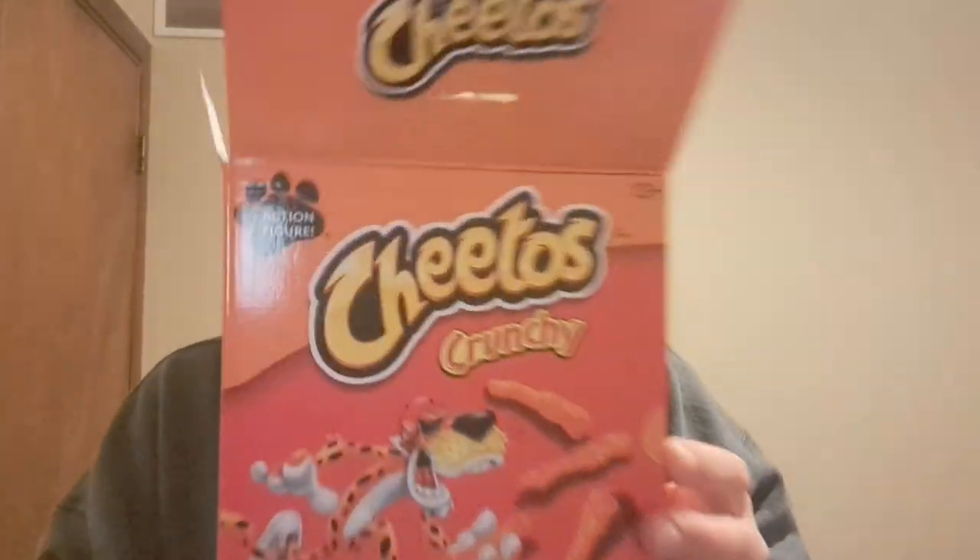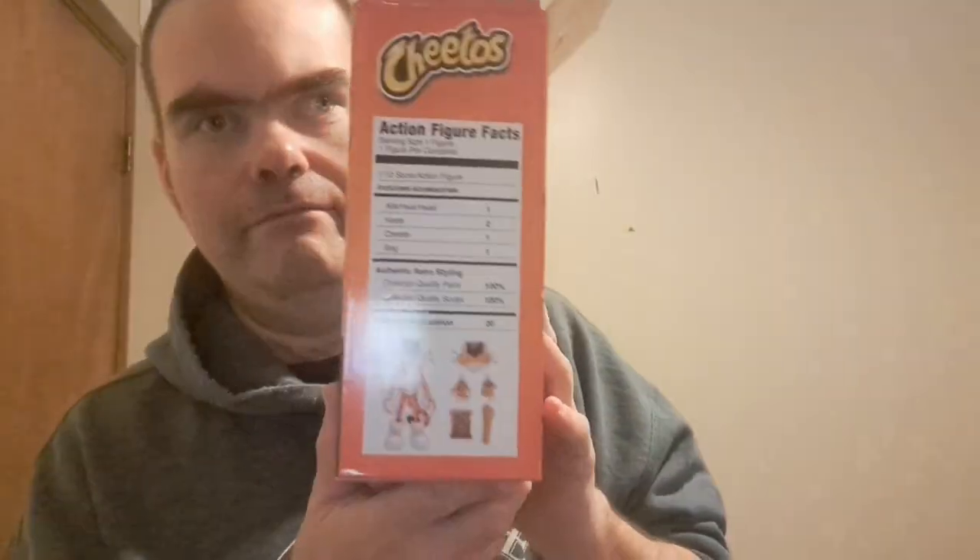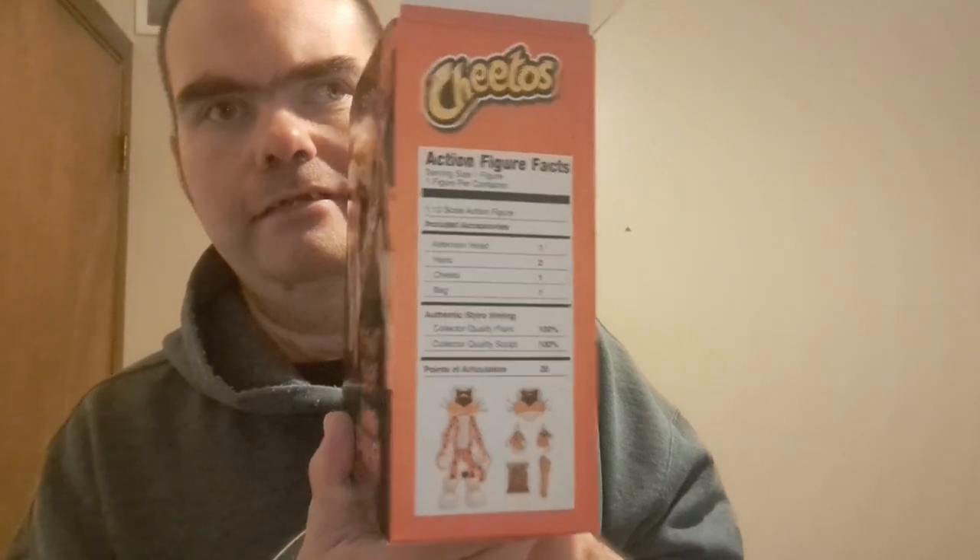Chester Cheetah action figure by Cheetos. There's intel on the back here too. Here's the figure on this one.